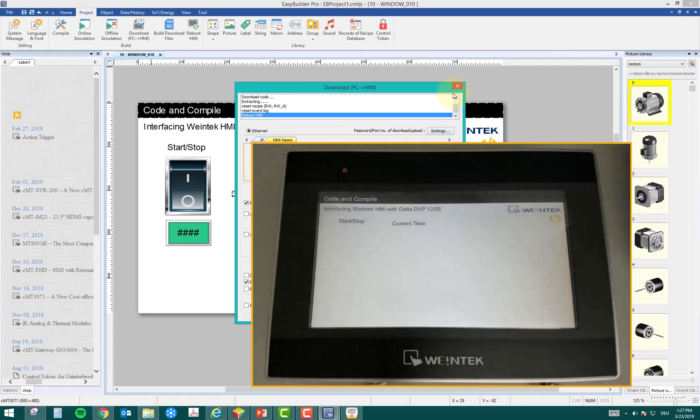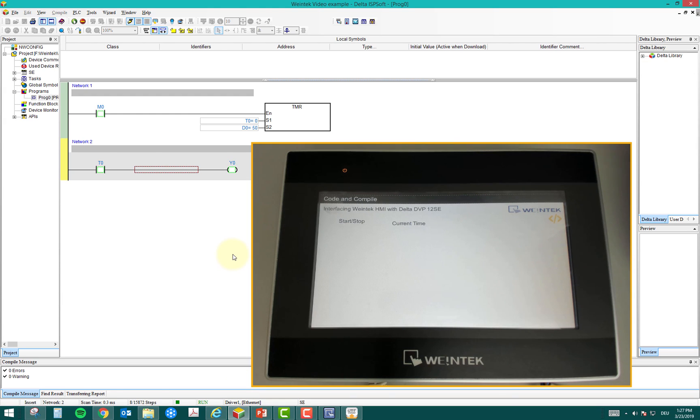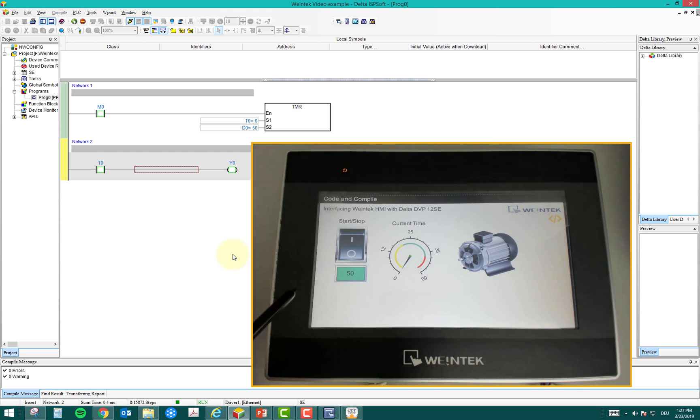The download is complete. I close the window and open my PLC project. On the HMI screen the buttons appear: Start/Stop, Current Time, and Input Time. Currently the time is set to 50. I select Start on the HMI, the meter runs, and once it reaches 50 the motor turns on — exactly what we saw in the simulation. The simulation is quite realistic and gives a good preview of the final result. For five seconds the output is on — quite easy and flexible.